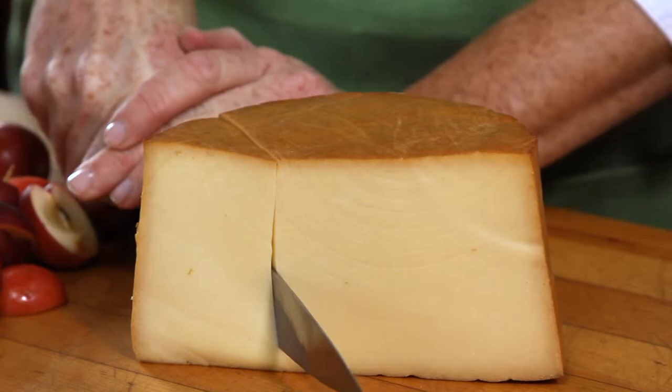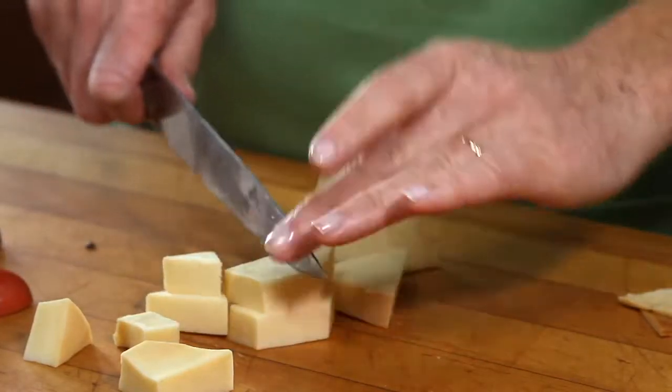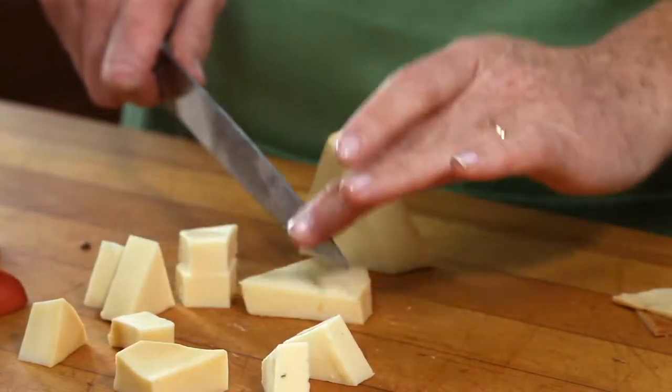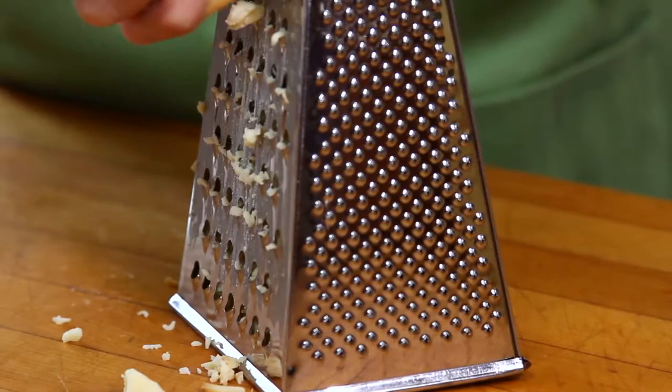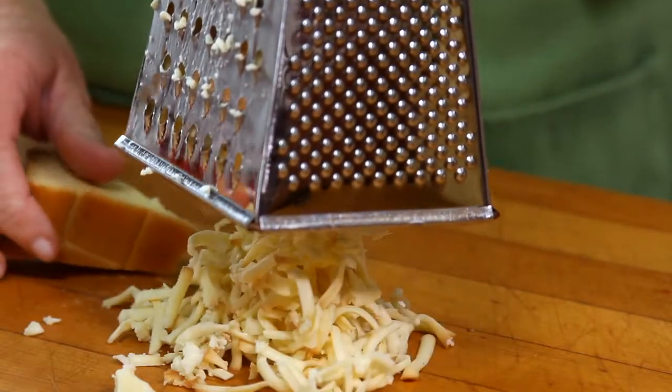I need to prepare my Carragalein beech smoked cheese in two ways: larger than bite-size pieces, because they're going to go into the bottom of my puff pastry shell, and grated from a box grater, which will be added to my sauce later on.